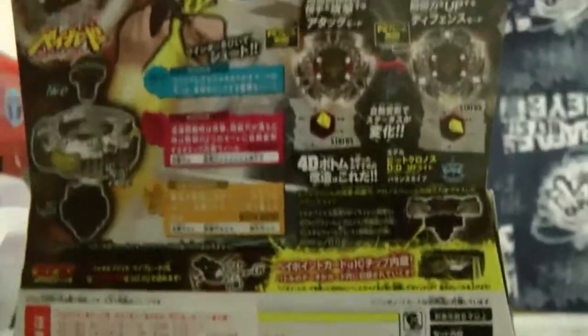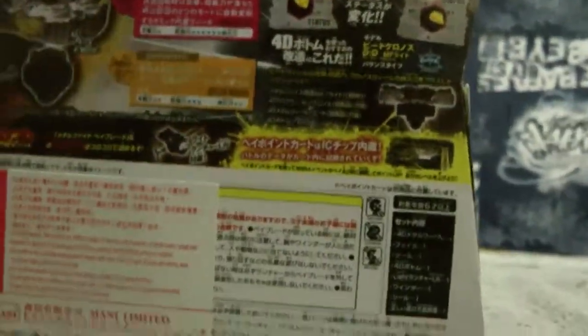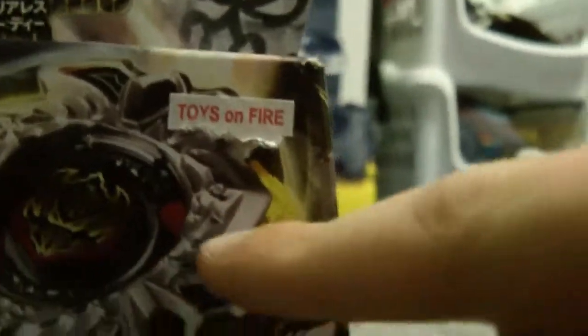You can see it way better with this camera than the other videos with my flip cam. So it's Very Aries - when it spins, these yellow things go in so it's more attack. And then when it slows down, it goes out, so it's a defense type. You can see the difference right here and here.